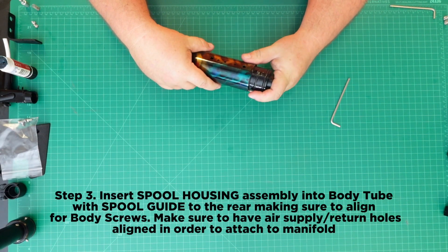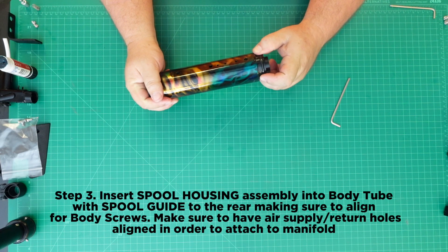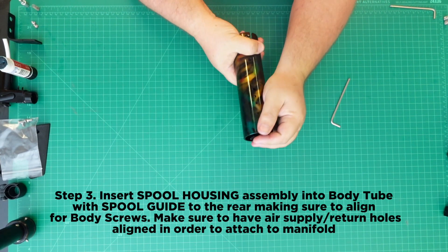Step 3: Insert the spool housing assembly into the body tube with the spool guide to the rear, making sure to align for the body screws. Make sure to have the air supply return holes aligned in order to attach the manifold.